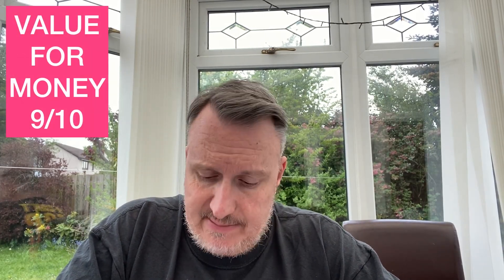Value for money: four cans for £10 works out to £2.50 a can — cracking value. Even if you treat the 0.5% beer as a bonus and count it as three cans at £3.30 each, that's still a really good deal for one of the best Citra IPAs. I'm giving it 9 for value.